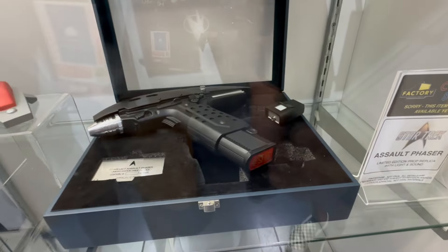Here's the medical tricorder currently available for pre-order at factoryent.com, and it's been selling like crazy. The body is made out of metal — it's actually cool to the touch. When you open it up you can see it has a functional LED screen with fantastic lights and sounds. Pushing each button switches the LED screen to different modes. At the top, when you remove the hand scanner, you can see the LEDs within the top of the body as well. And here's the hand scanner — as you can see it lights up and also has sounds.